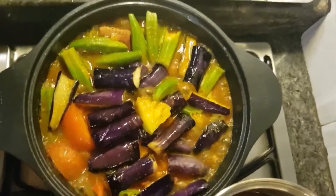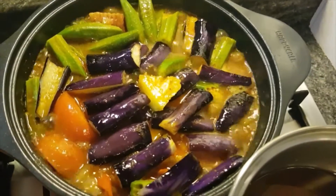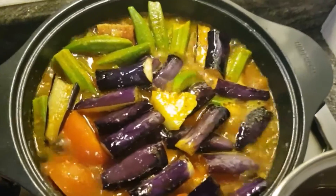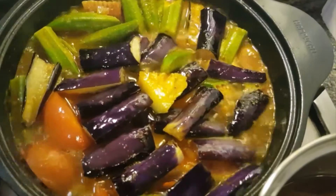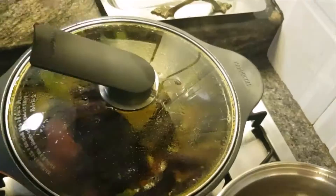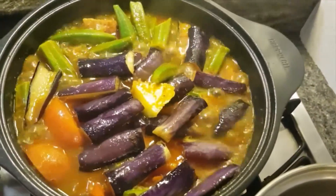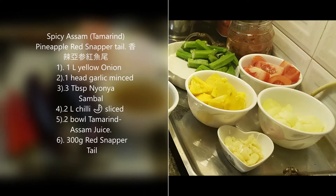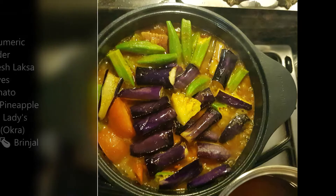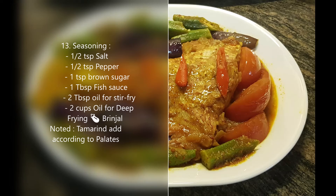Alright, this is the asam fish — it's already all done. You can taste the flavor. If it's not spicy enough, you can add extra nyonya paste. I'll cover it for about one minute. You can also add a teaspoon of fish sauce, which is excellent.